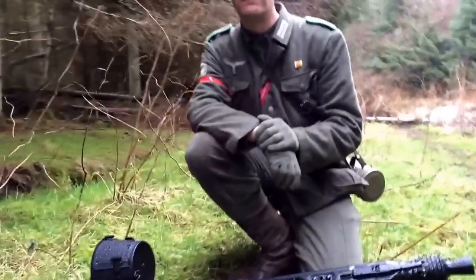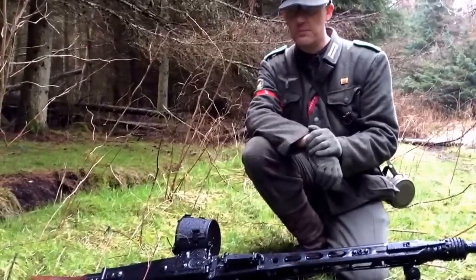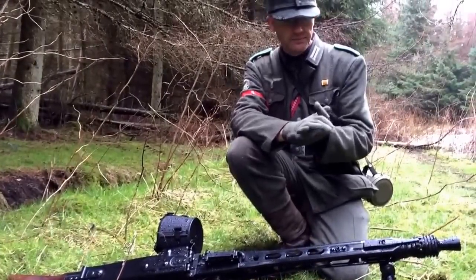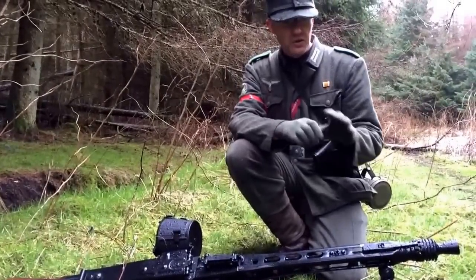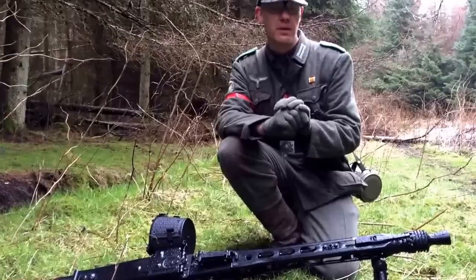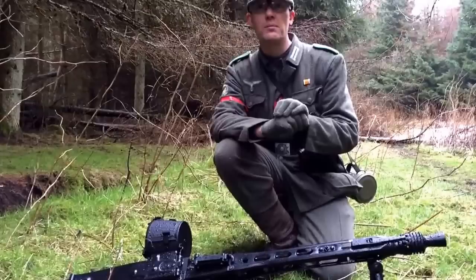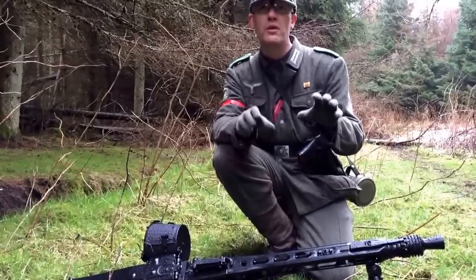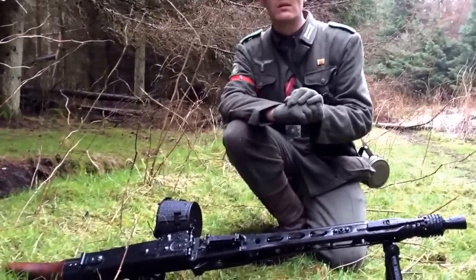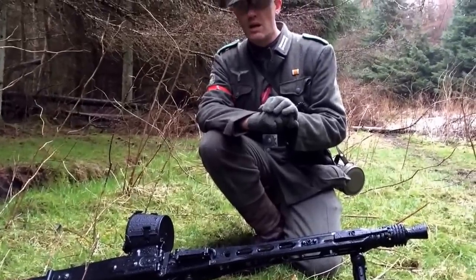How would you rate the gun in terms of reliability out of ten? I would give it an eight. So why not a ten? I think it would probably need a slightly better hop-up and maybe a tight-bore barrel, just to get that extra range that I'm really looking for in a heavy machine gun. So a better hop-up unit and tight-bore barrel — is that something you're considering doing? In future, aye.